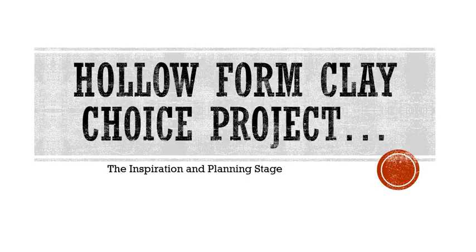Hey artists, just want to talk to you for a few minutes about your hollow form clay choice project that we're starting today. Today you're going to be doing the planning stages, and by the end of class today you should have two very detailed drawings or ideas of what you're going to do for next week. When you come into class next week you should know exactly what you're going to do.